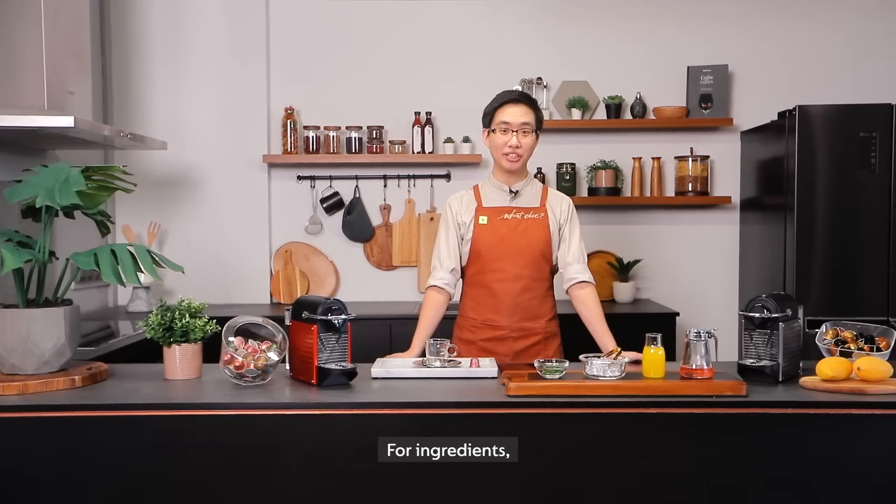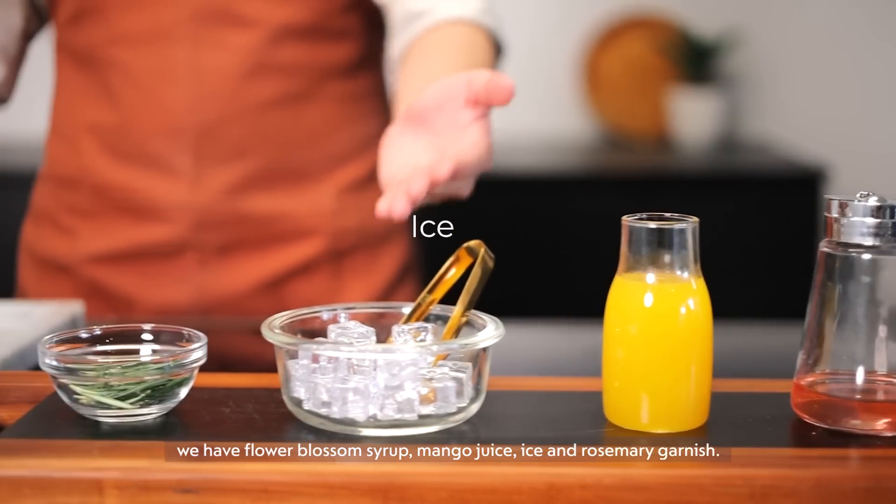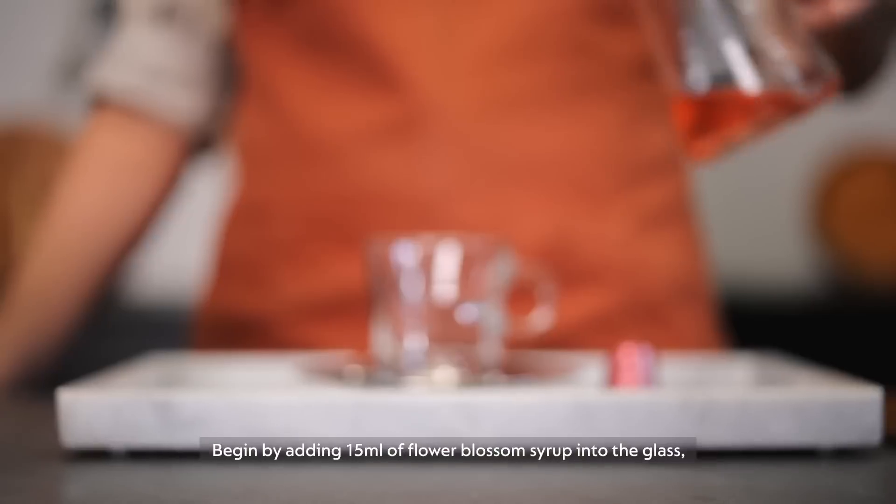For the ingredients, we have flower blossom syrup, mango juice, some ice, and some rosemary garnish. Begin by adding some flower blossom syrup into the glass.